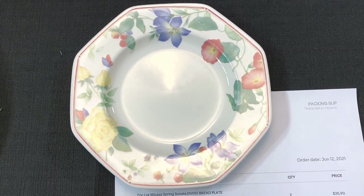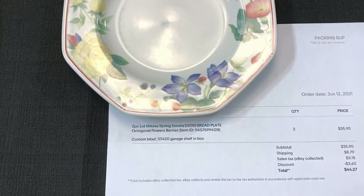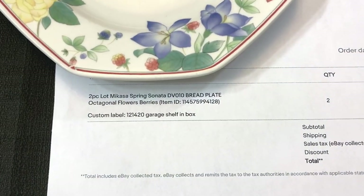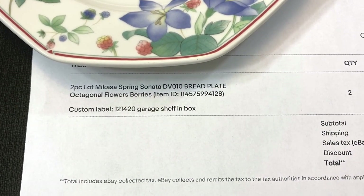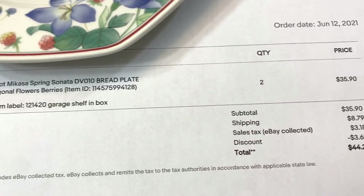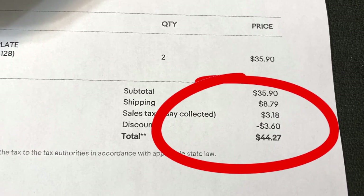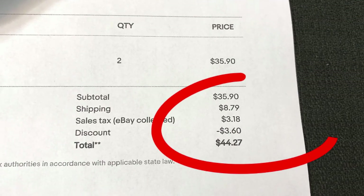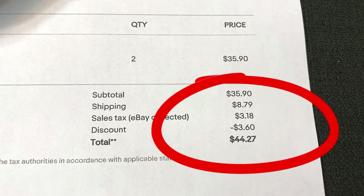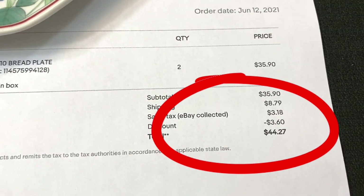I sold four bread plates. I couldn't show you getting them off the shelf because they were stored in my garage in a box. Two-piece lot, Micasa Spring Sonata bread plate. I sold two lots of two, so I have four plates here to pack. They sold for $35.90 plus shipping plus tax. The discount of $3.60 is something I offer when they buy more than one lot — that's how I do my dishes. Nice sale, let's get them packed.